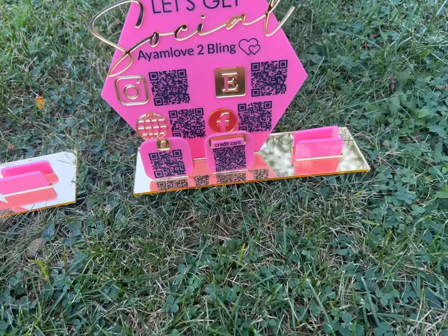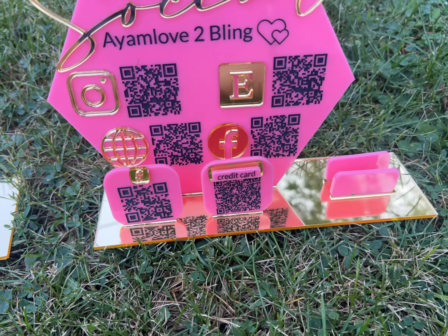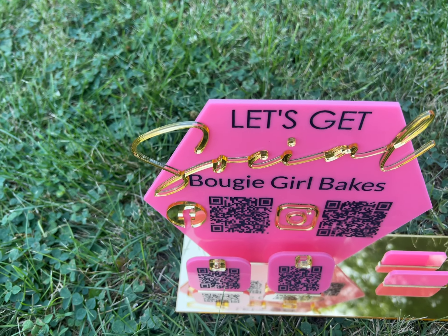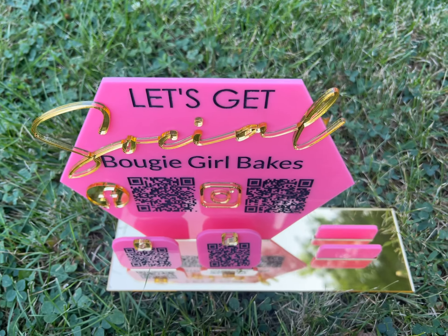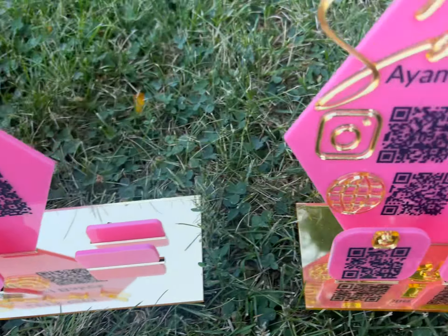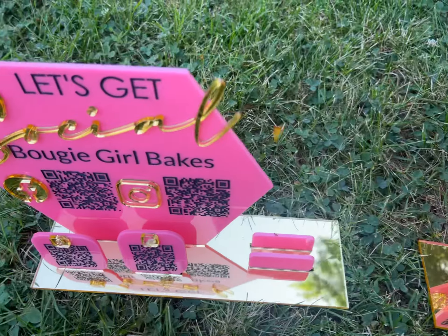All it is is acrylic and black paint, so super easy to make. I love how the mirror effect mirrors it back up at you down below. Thanks for watching.